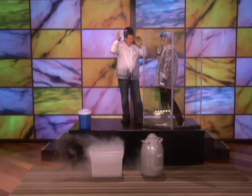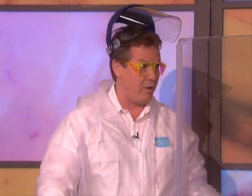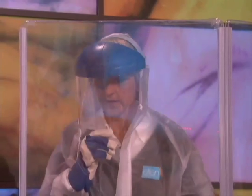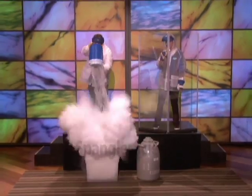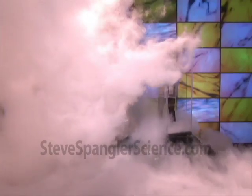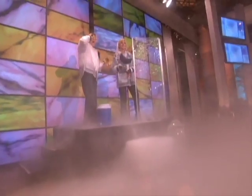All right, so here's the deal. I'm going to pour the hot water into the liquid nitrogen and then you'll just see a little cloud appear. All right, here we go. Three, two, one! Pretty awesome! Is everybody all right? Yeah!